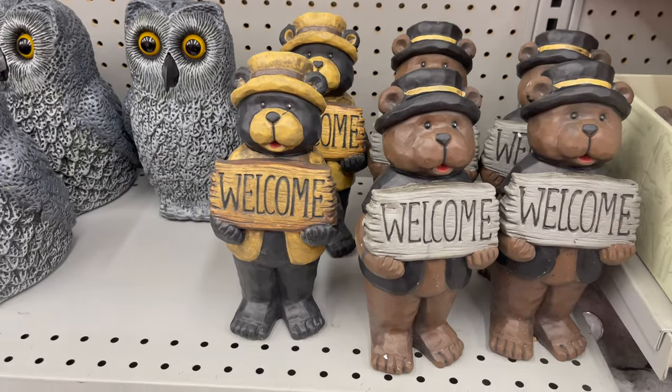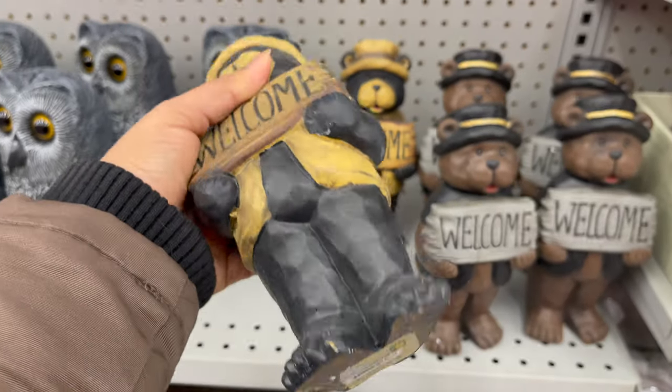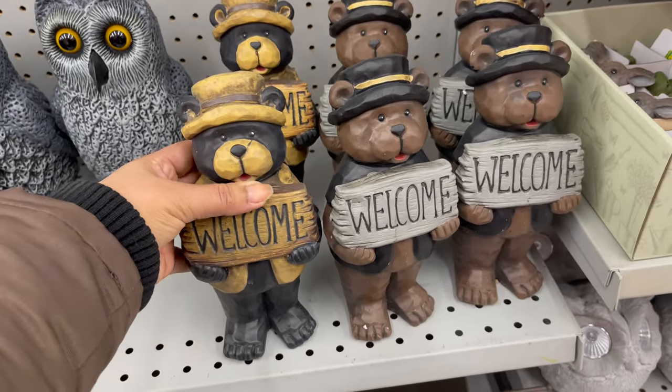For patio and garden, they have a variety of decor to choose from. Here are some pieces which start from two dollars to five dollars. You can see the price and detail on screen.